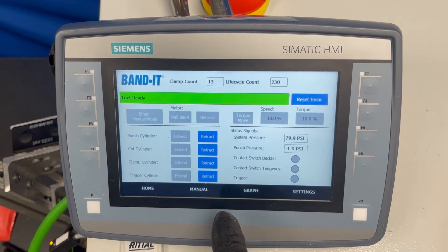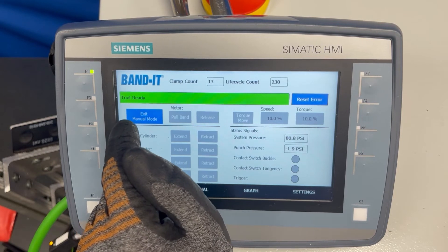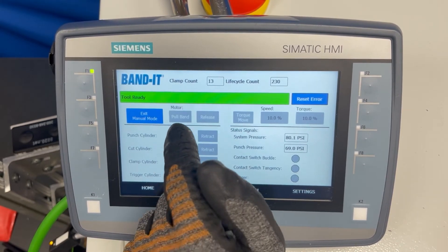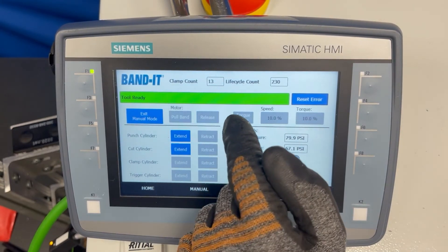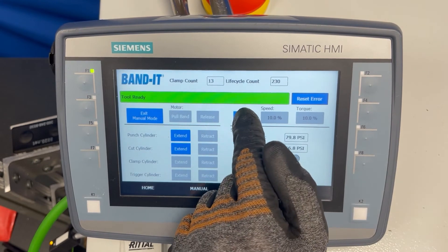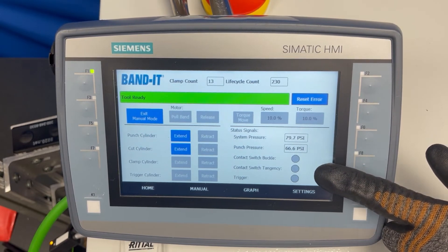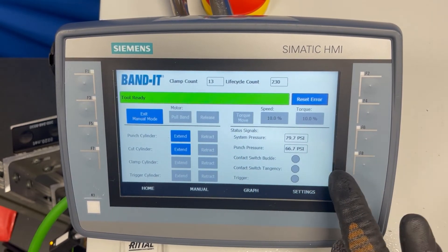In manual mode, you must be in manual mode to use these controls. The tool does not function during normal operation when you are in manual mode, so one tip is to ensure that if the tool does not seem to be working correctly, you are not accidentally in manual mode. Once in manual mode you are able to adjust each cylinder independently, move the motor forwards and backwards with the pull band and release band setting, and use the torque move setting which tensions until it hits a set point torque. Down here you have the contact switch buckle and the tangency buckle, which light up when those sensors are activated, and the trigger which lights up when you pull it — these are helpful for troubleshooting.